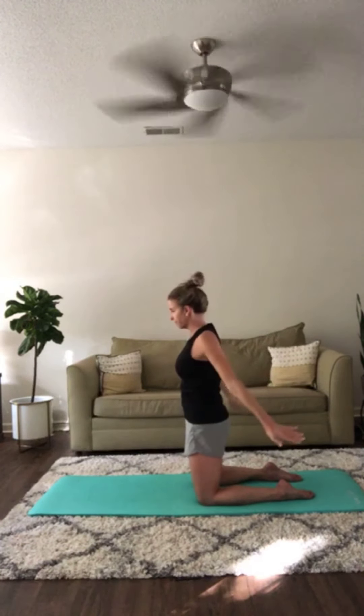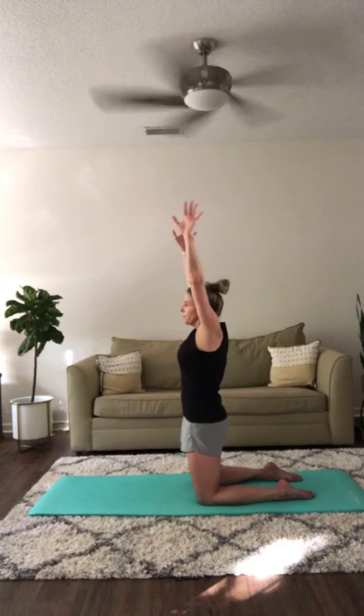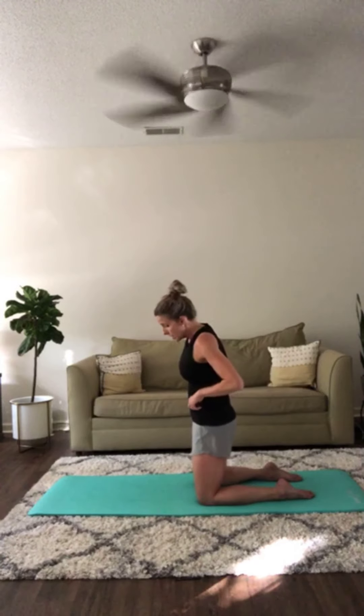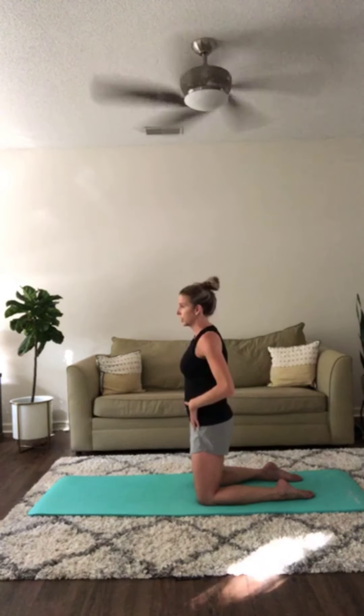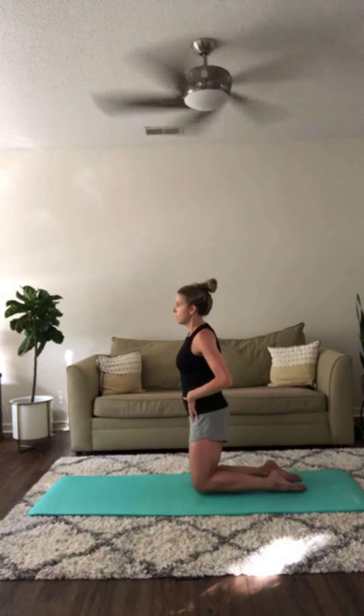Lift up onto the knees and do a few arm circles. Now we're going to work on your balance. It's a little unusual doing balance in a kneeling position, but shift your weight into your left knee and begin hovering the right one up.